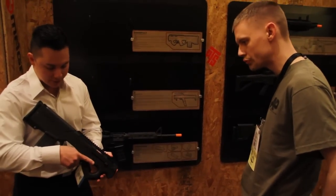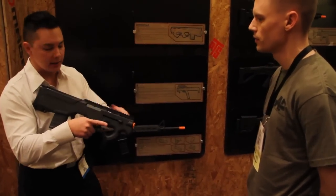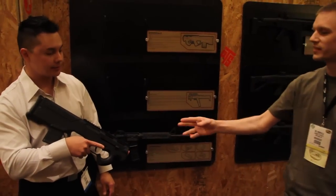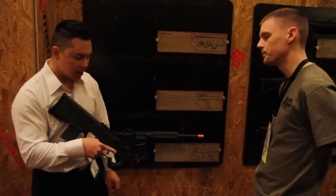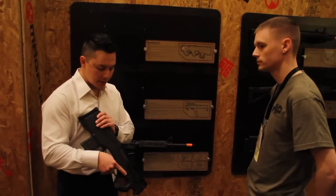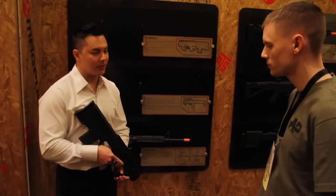So you can drop the mag from there. This is a non-functional prototype so I can't really show you, but you'll be able to release the mag from here and then pull it out, or just have it drop free, slap a new one in, and just go. It's planned to be an Airsoft AEG, so that's pretty much where we're at. We're working on the internals, trying to figure it out, but we're very excited about it.